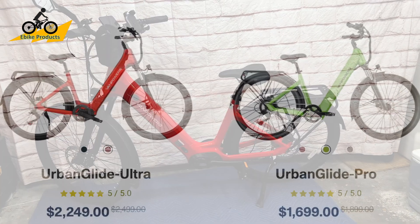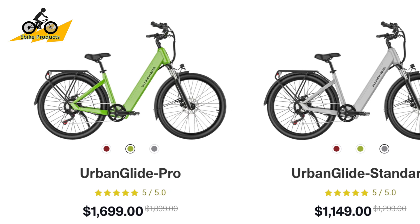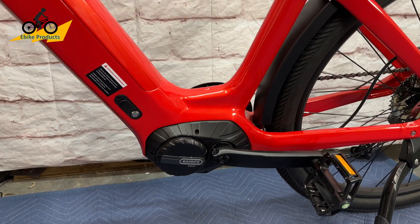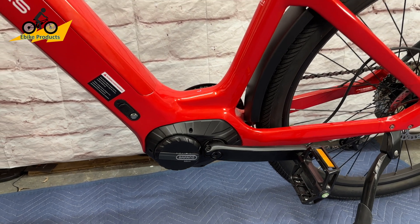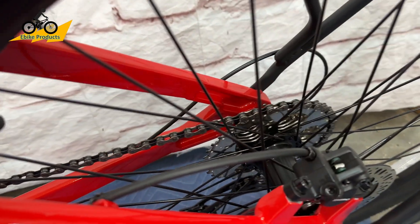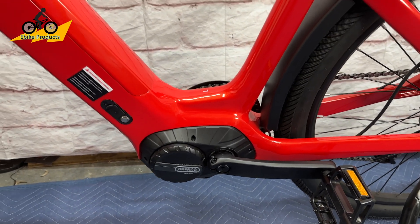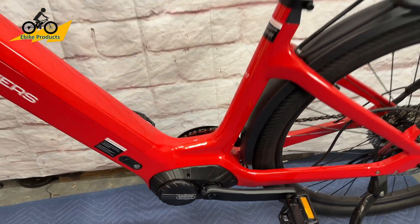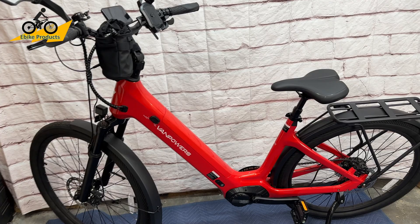The Urban Glide models have three different styles: the Urban Glide Ultra, which you're seeing here, plus an Urban Glide Pro and one other model that are not mid-drive. What makes this the Ultra and so amazing is that it has a Bafang M600 mid-drive motor that puts out 500 watts of power and about 90 to 95 Newton meters of torque. When you couple that torque and power to a 9-speed transmission, this is one of the funnest bikes I've had in a long time, with components that make it a really awesome full commuter bike.